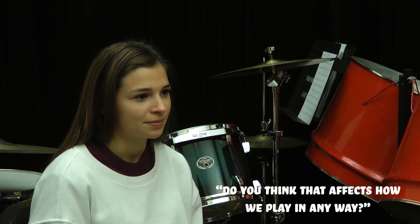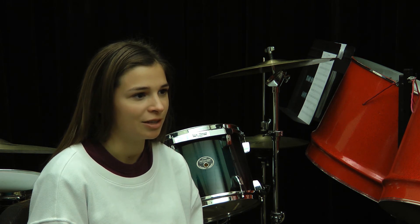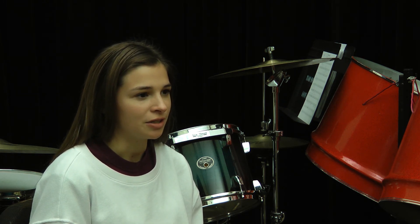Do you think that affects how we play in any way? Yeah, I think it helps us play more together and listen to each other, and nobody's really trying to outshine everybody else. If you're all good friends and you see the guy next to you jamming out, you're like, my friend's jamming out, I'm gonna jam out too — and you're just gonna make yourself sound better doing that as well.